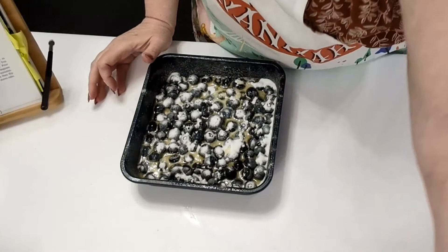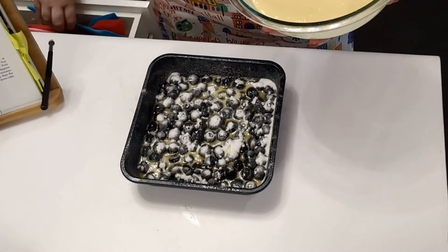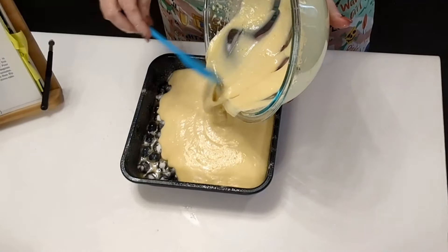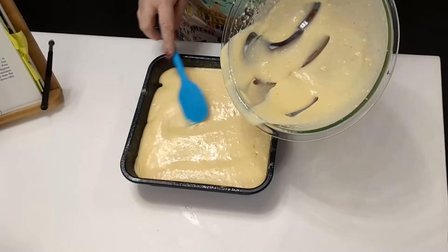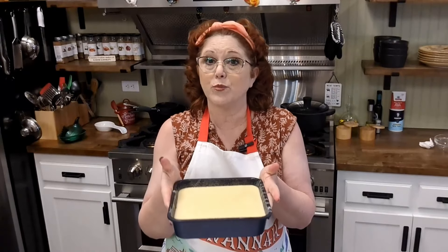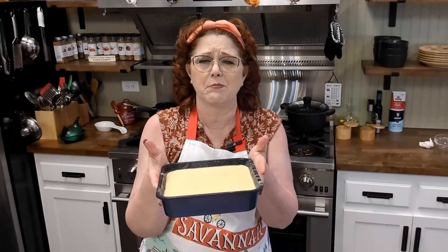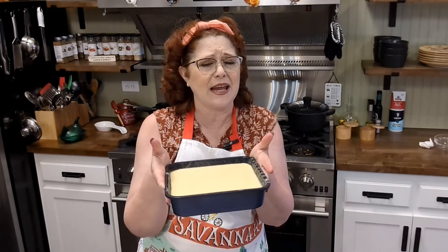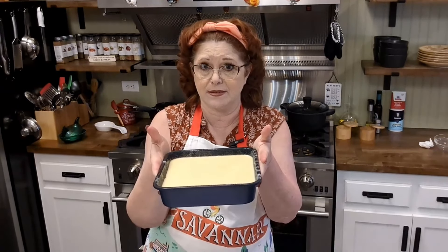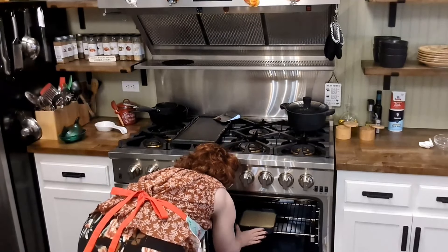Now all we do is take our cake batter and pour it right over the top. We're going to get this in a 350-degree oven and cook it until a toothpick comes out clean. What we love about this recipe is that you can mix it up, have it in the oven and out in 30 minutes. It is just fantastic and it's good enough to serve for company. So if you're really busy in the kitchen making dinner and you want a quick dessert, this is a good one. We're going to slide this in our oven and we will see you in a few minutes when it's done.